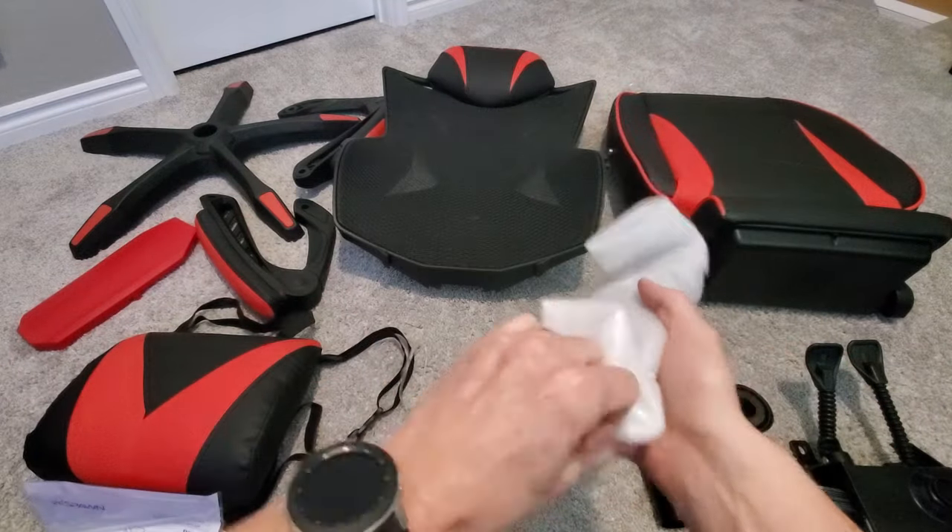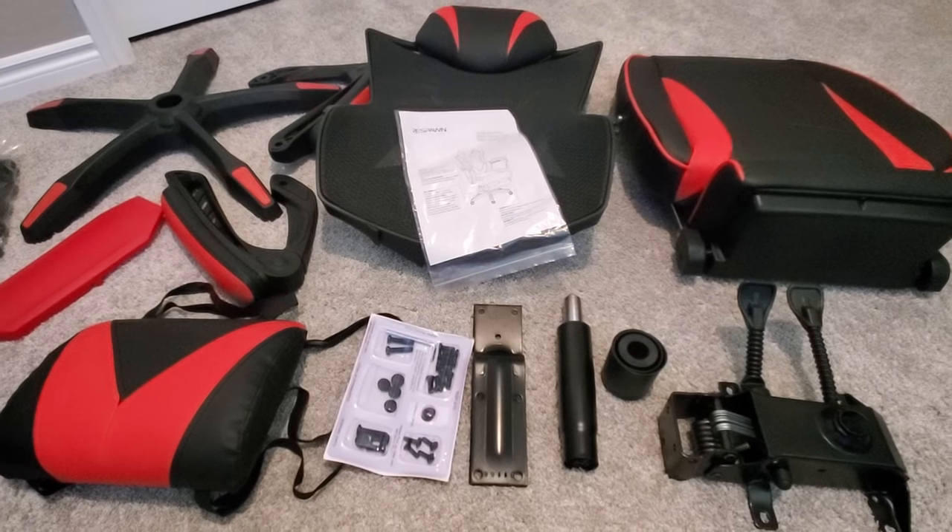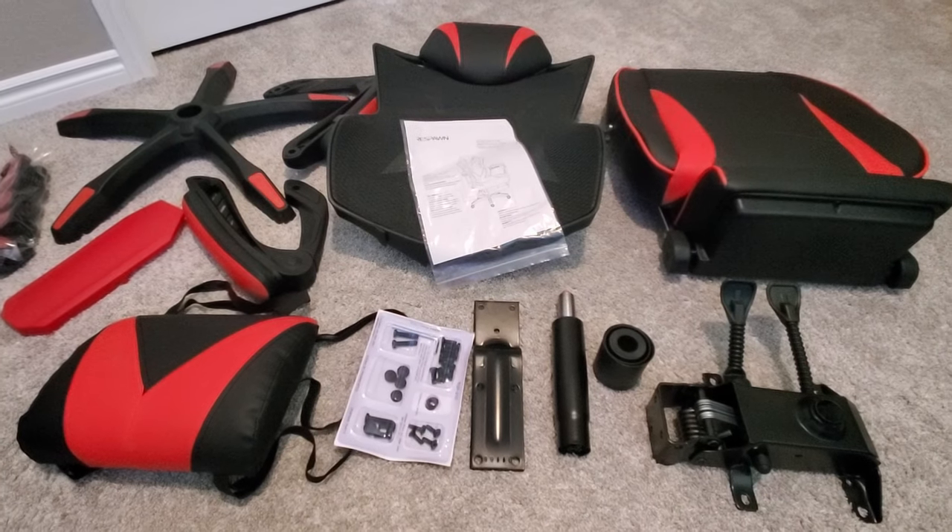Now that we're done unboxing the Respawn gaming chair, these are all the parts that come with it. This chair is assembled with an Allen wrench, which is provided.